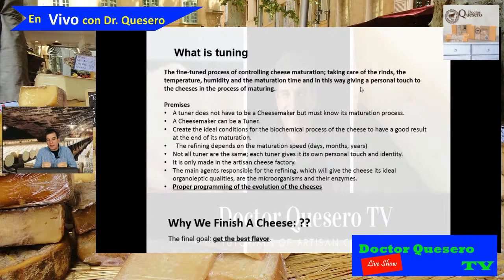To tune a cheese, we have to create the ideal conditions for the biochemical process inside the cheese so it achieves its maturation. This refining process will depend on the ripening speed. It can be days — for example, camembert has a very short aging life, ripening in max three months. But it can also be months or years. Manchego can be ripened for 18 months or even five or six years.